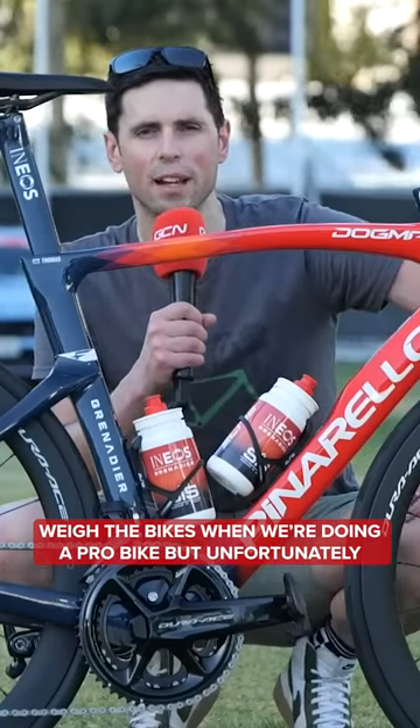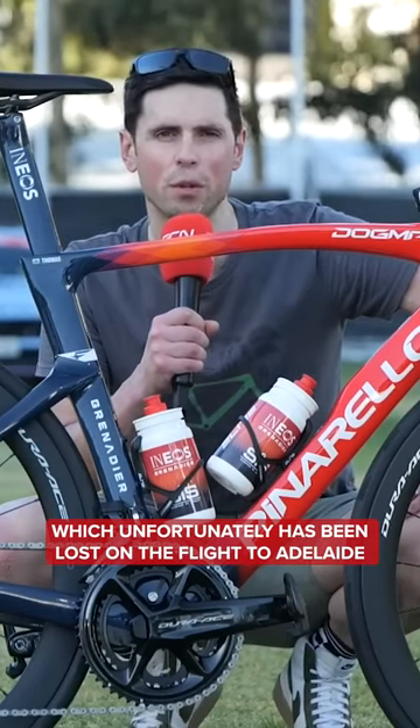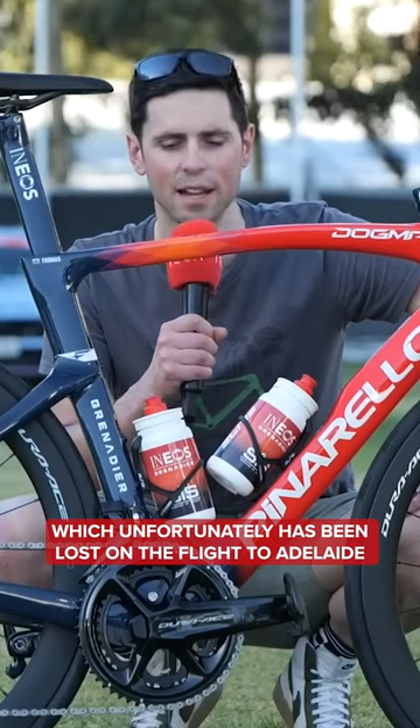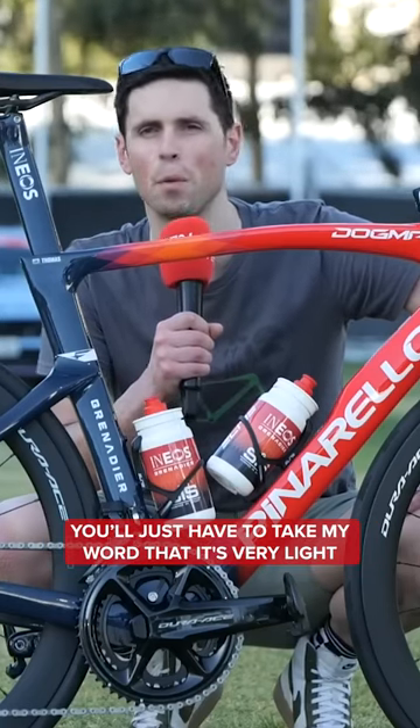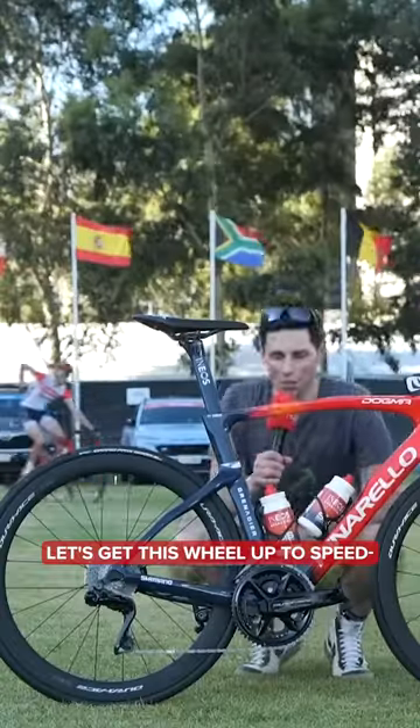I would usually weigh the bikes when I'm doing a pro bike, but unfortunately I can't do that this time because my scales are still in my baggage, which unfortunately has been lost on the flight to Adelaide. So you'll just have to take my word that it's very light. We're going to finish it off with a sound check — let's get this wheel up to speed.